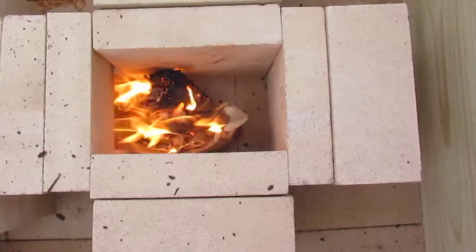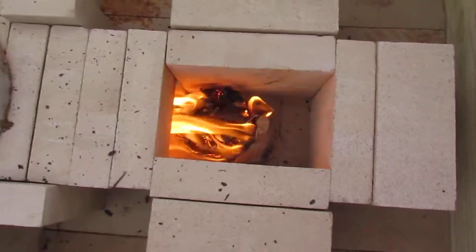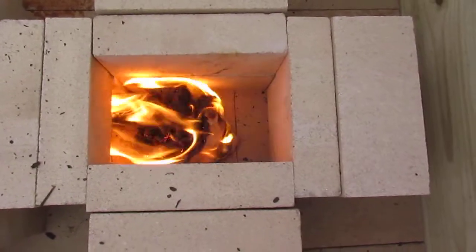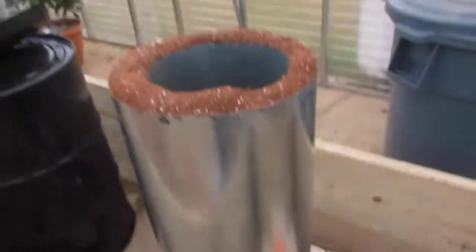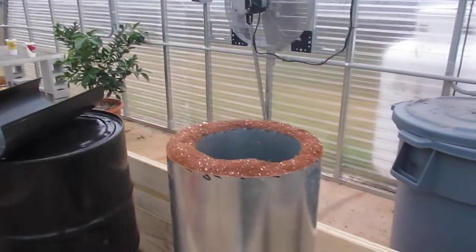Down here, the flame is really rocketed now. All the flames are going into the heat riser as we die of carbon monoxide — slowly but surely. Let's roll out. That is beautiful. That is awesome, dude!